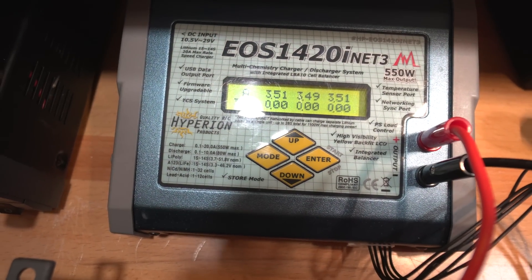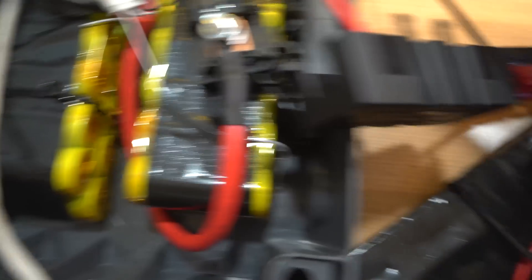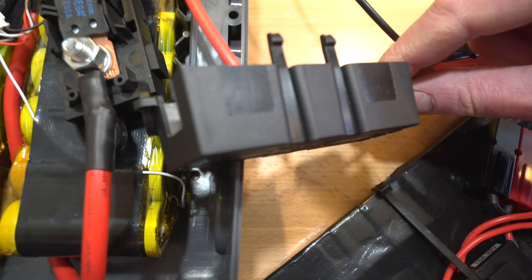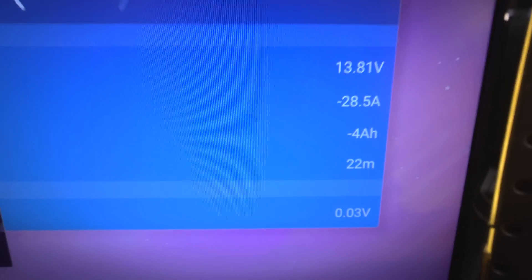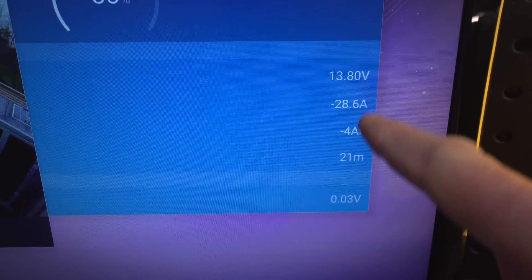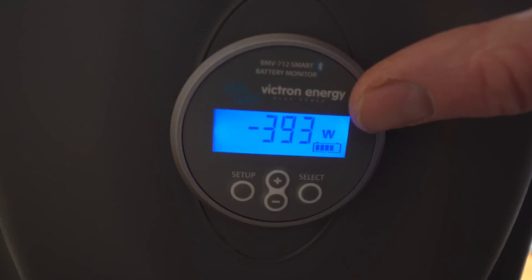Voltage levels are pretty stable, nothing's melting, and these wires are going to get a little bit warm but they're actually not warm at all. You can see on here all the stats — 393 watts going out.